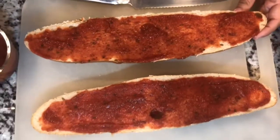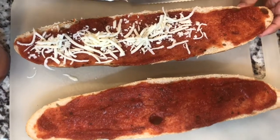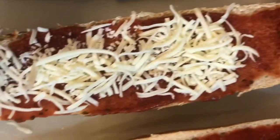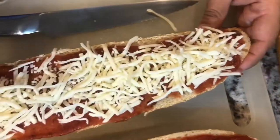Now, once your pizza sauce is all over your French bread, you're going to start getting the mozzarella and topping it on top of the pizza sauce. My boys love it really cheesy, so I'm just going to place as much cheese as I can on top of my pizza sauce.